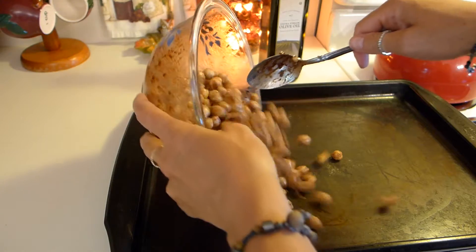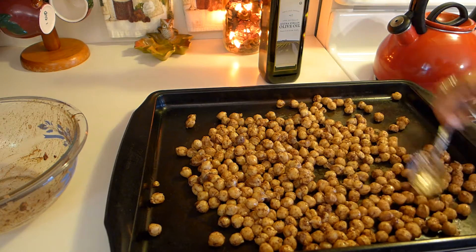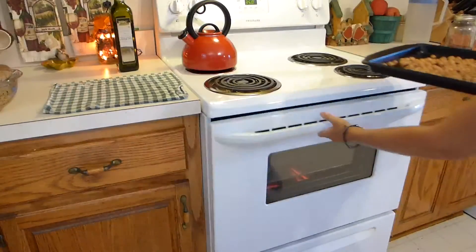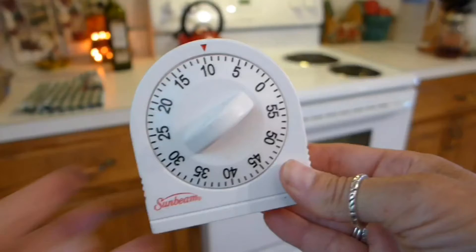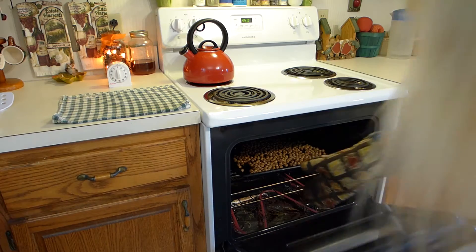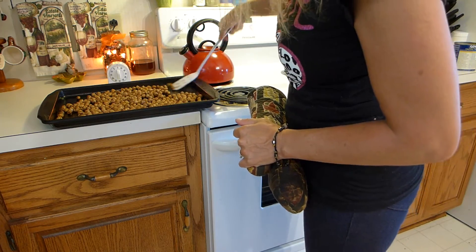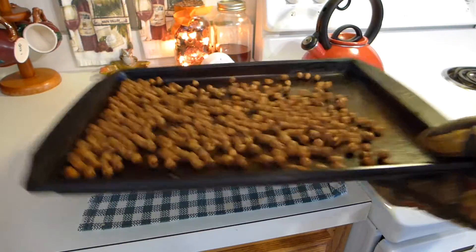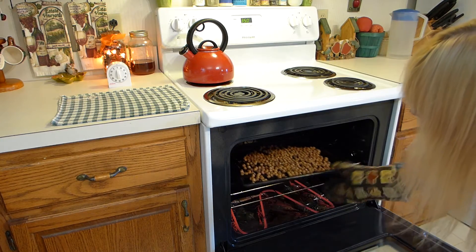Now pour the chickpeas onto the baking sheet and spread them out evenly like this. Put your tray into the oven and set your timer for 10 minutes. After 10 minutes, take them out and turn your chickpeas. Another easy way to turn them is to gently shake your tray — this makes it easy. Put them back in the oven and do it again.